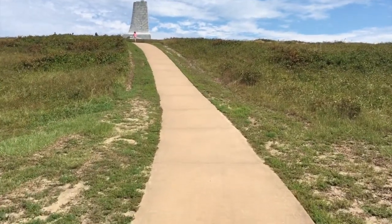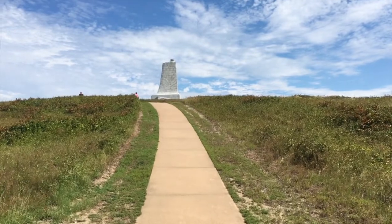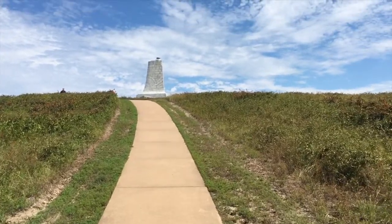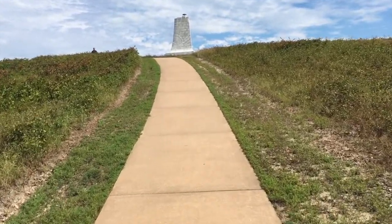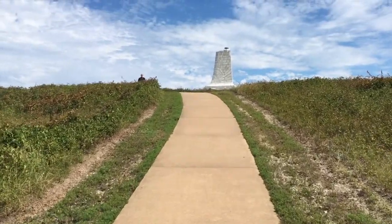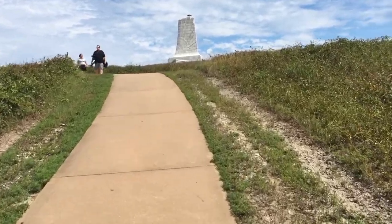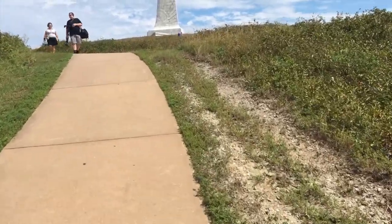So we're gonna use the concrete walk as requested. You can see the monument ahead. What you can't see is it's a rather steep incline that we're going up here — not super far, but it is rather steep.